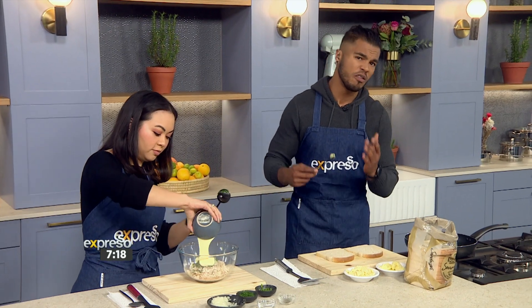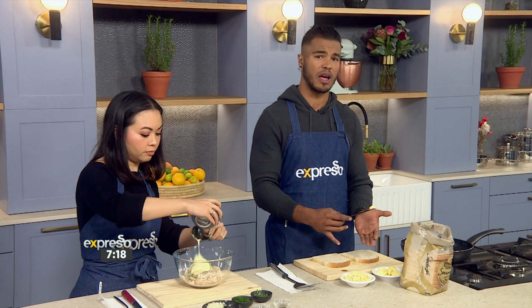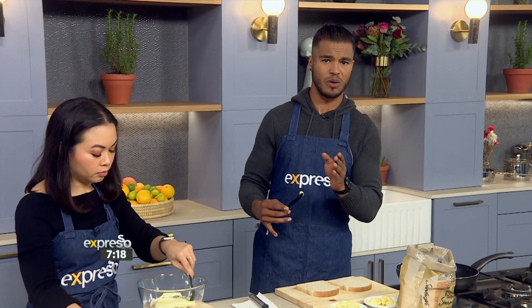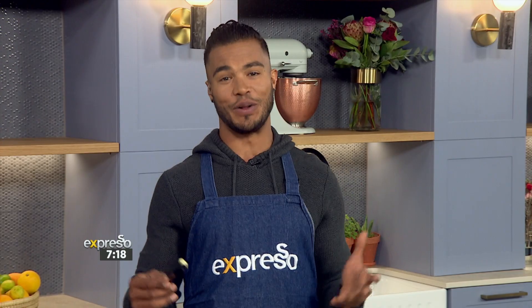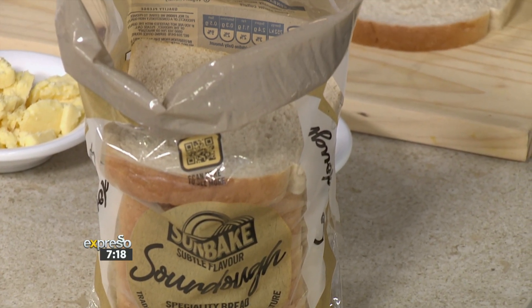I'm playing with the master hero ingredient right now. With Sunbake's conveniently sliced loaf, which we're using right now and which is available in Gauteng, it's now easier than ever to enjoy authentic, traditionally made sourdough bread without the hassle of starting or maintaining sourdough starter cultures at home, which can be very overwhelming.